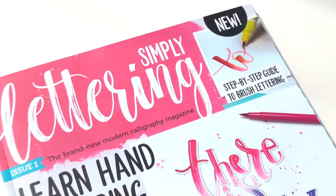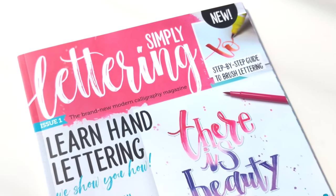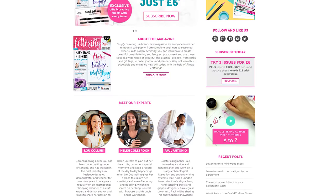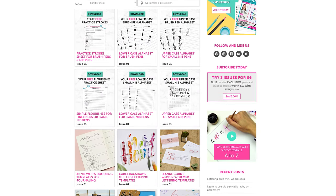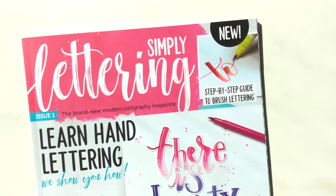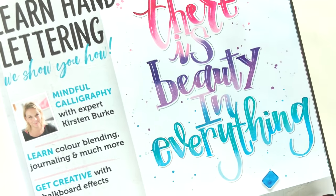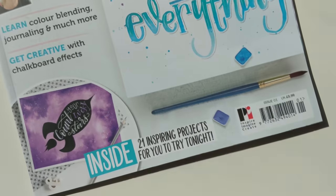Have you seen or bought this magazine? If you have, please let me know your thoughts down below in the comments section. I'll also share a link to the magazine's website down below in the description if you wanted to either subscribe or find out some more information — it includes some free practice sheets on the website. I believe they're going to be doing new issues each month, with issue 2 coming out in mid-September. I hope you've enjoyed this video — if you have, please give it a like and be sure to subscribe for future reviews. Thank you for watching!